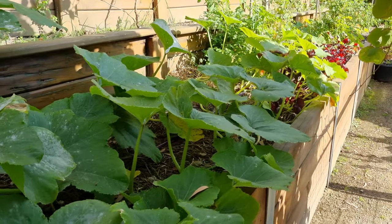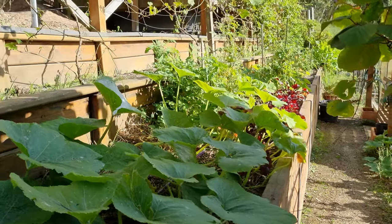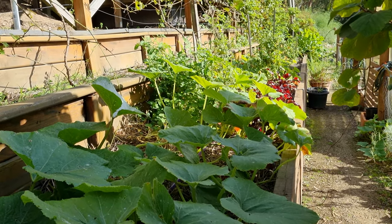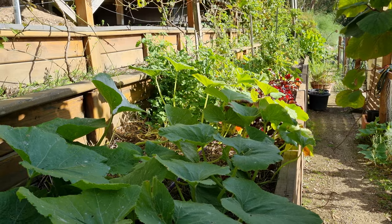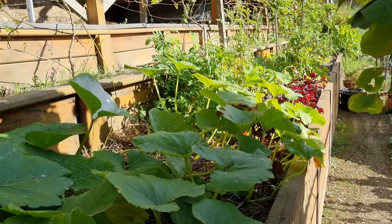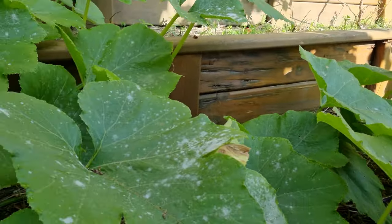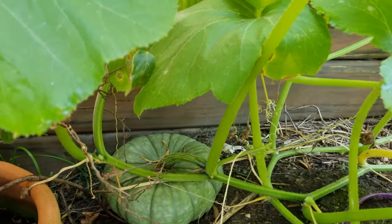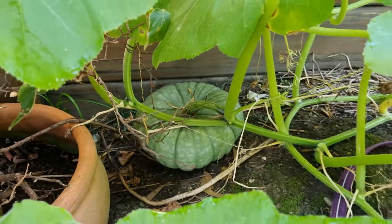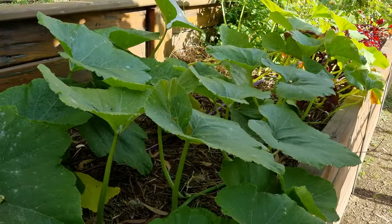I'm going to start here with our retaining wall garden — this is the one where I planted that real diversity of plants this year. You probably saw that back when I did the spring planting video and also in the midsummer update, and as you can see it's looking super lush now. In here we've got a few pumpkins that are producing, but this one here is definitely not ready for picking yet, so we'll move on from those.